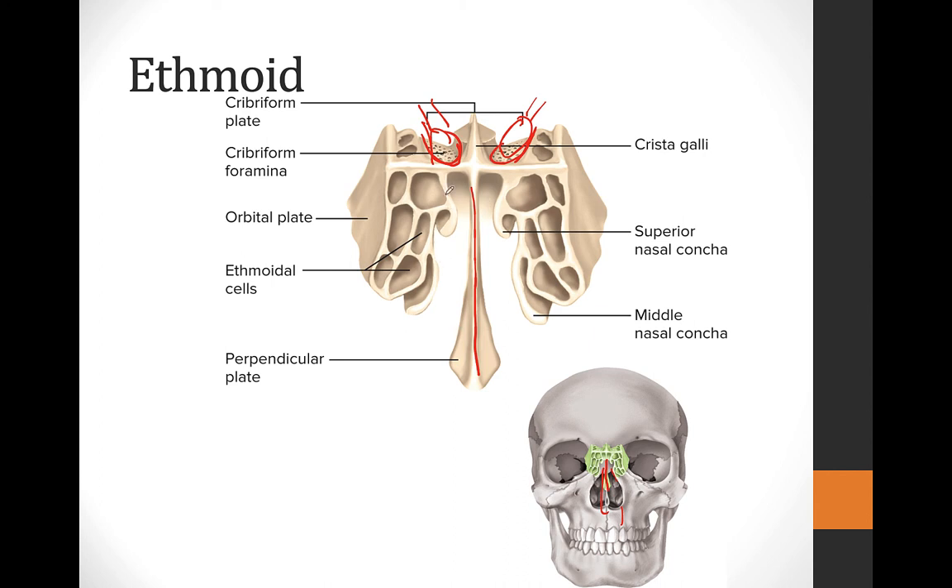We also have the labyrinth, which is a series of small holes — a maze of air spaces. These make up what's called the ethmoid sinus. Inside here is the actual nasal passageway, so the air you breathe in comes in through this bone.